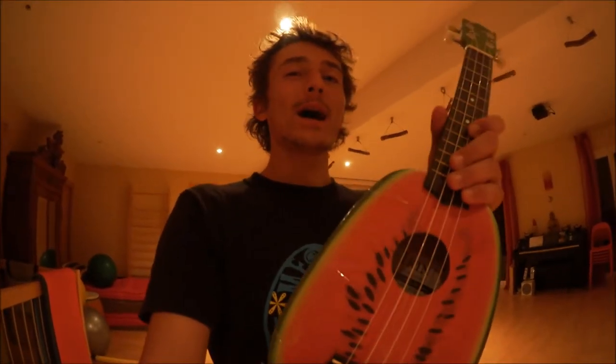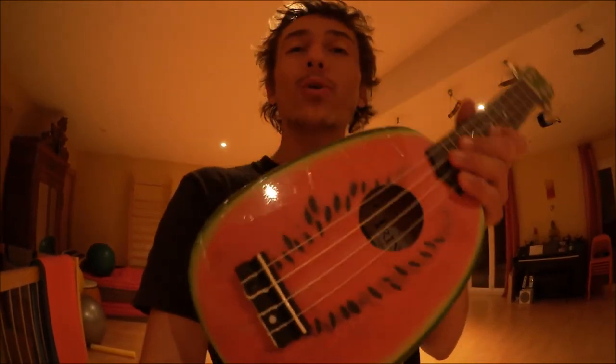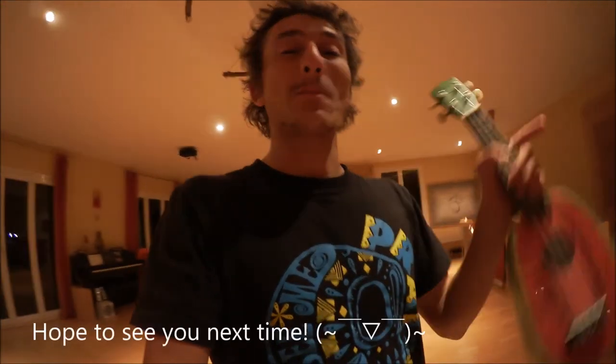For the next ukulele giveaway I'll be giving away either this ukulele or another ukulele like this in the street. Please let me know in the comments below if you have any ideas on how I should choose who I should give it to and how I should give it. That'll be fun. And if you like these videos, these reviews, and this music, you can subscribe to my channel — there's a subscribe button just below the comments. It's free. Bye!